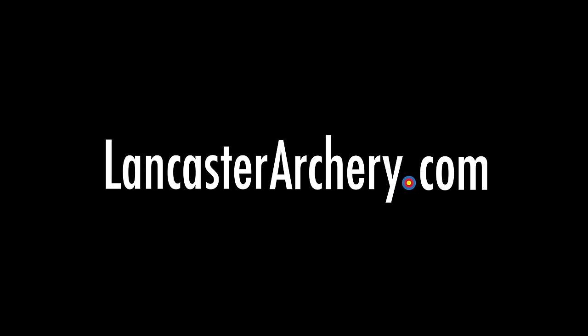Remember to subscribe to our YouTube channel for more videos, and if you have any more questions about the QAD Ultra Arm Guard, please visit us at LancasterArchery.com.